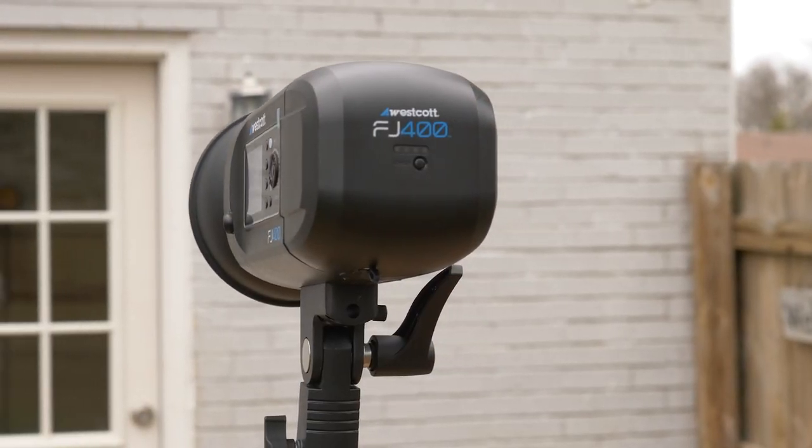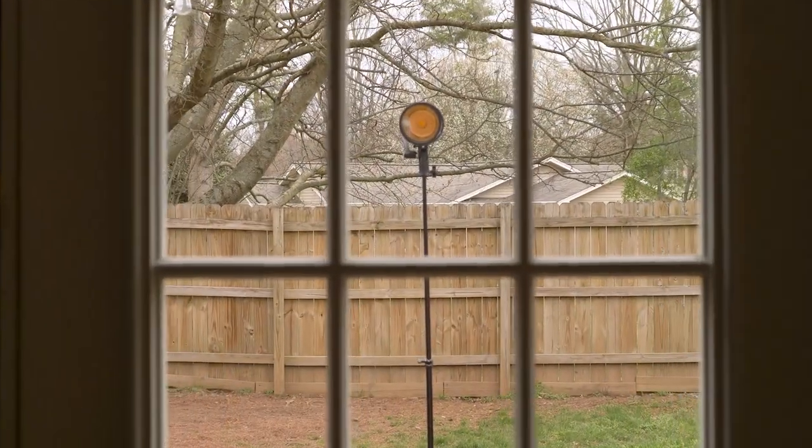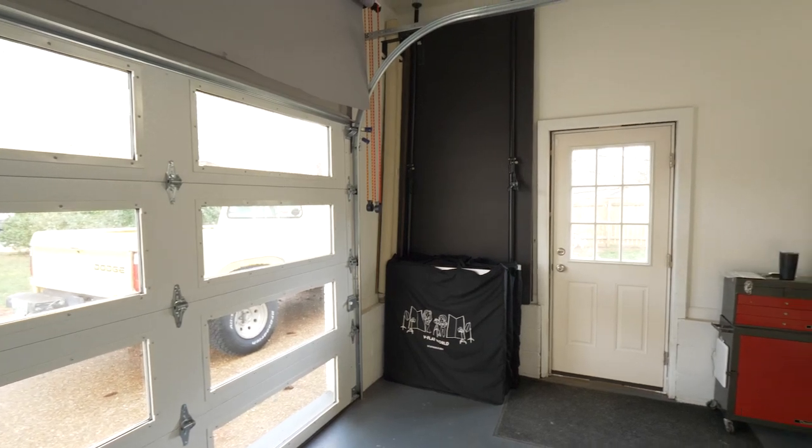We've got a strobe on the outside of this brand new door that I installed the other day, and I'm going to create the kind of light that would happen in the morning. I've got a Westcott FJ400 battery-powered strobe about 15 feet out the door with a half cut of CTO gel on it, creating a warmer tone to replicate that sunrise look. It's also shining through the window which has these slats in it, creating a kind of gobo effect on the background.